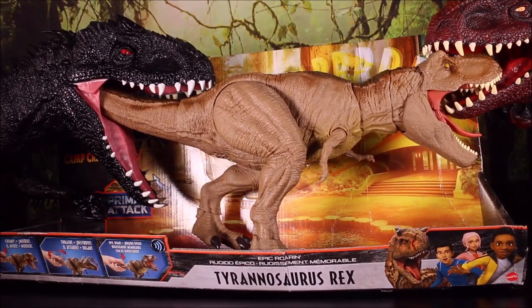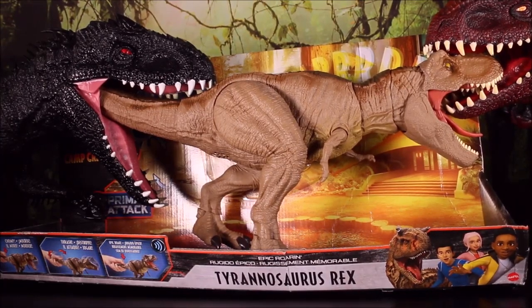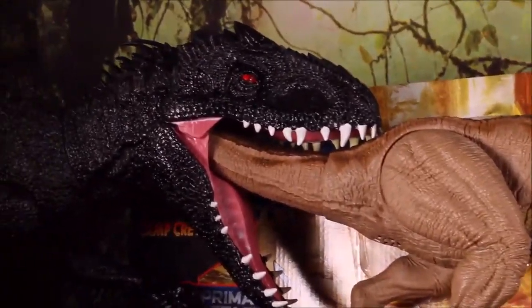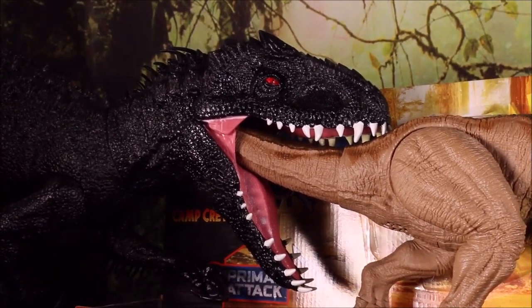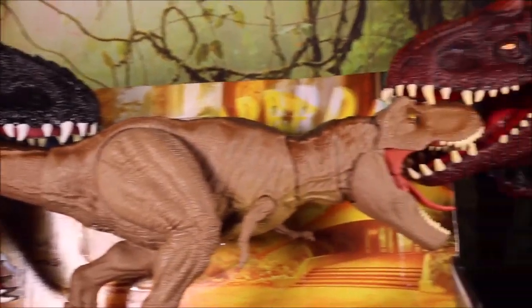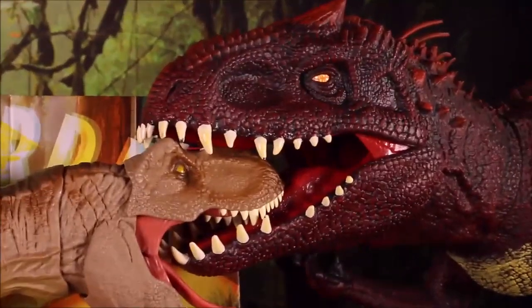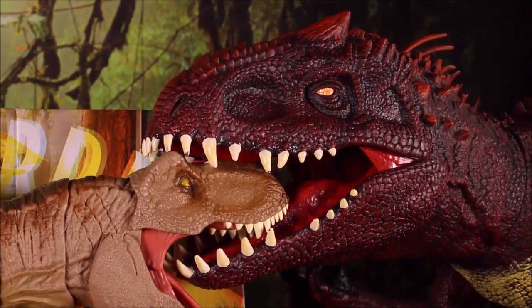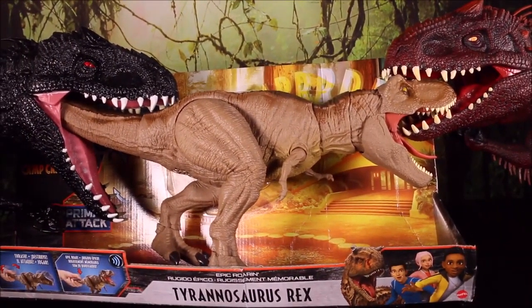Hello guys, today we will be unboxing the Jurassic World Camp Cretaceous Epic Roaring Tyrannosaurus Rex, which you can see is being devoured at the moment by the Colossal Scorpius Rex from Camp Cretaceous Season 3 and by the custom painted Godzilla vs Kong destroyer. Let's go ahead and check out this awesome new dino.